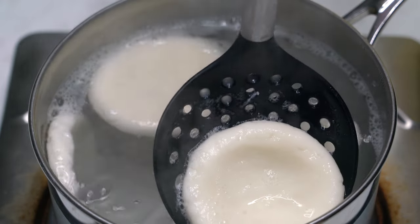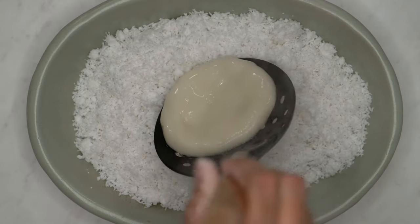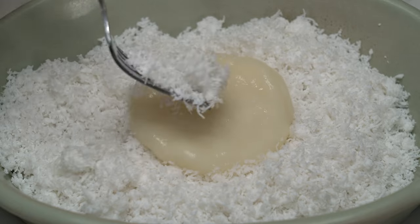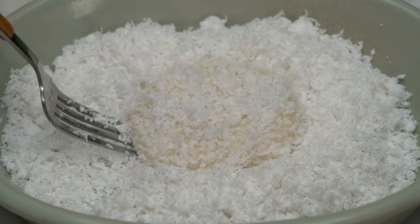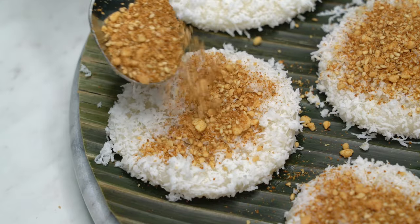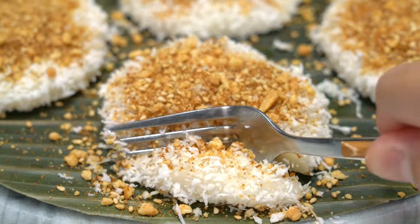Drain some of the water out. Coat with coconut on both sides and sprinkle some of the sugar mixture on top. Then ready to serve. Enjoy!